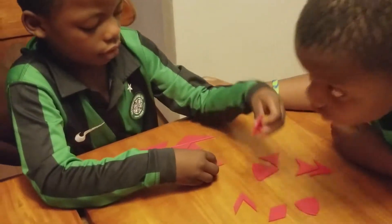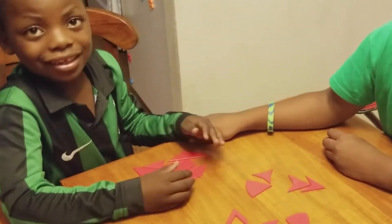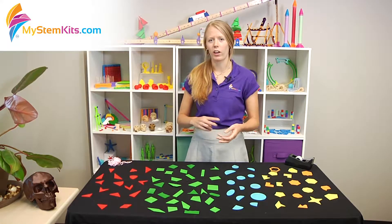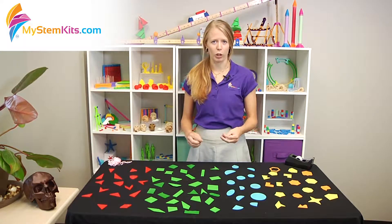These kits are really good for just sorting. Students can go through and classify what is a polygon, what isn't, what type of polygon is it, how many sides does it have, what do its angles look like — different things like that so that students can be looking at all the different attributes of the shapes.